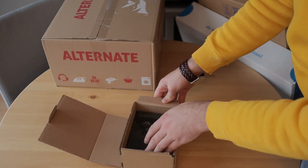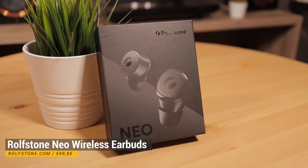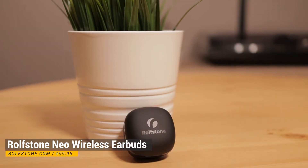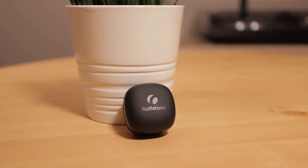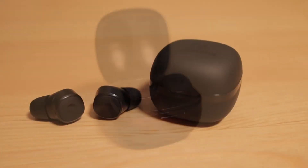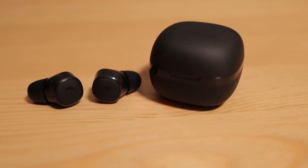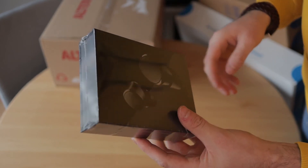This product is very interesting because these are the new Rolfstone NEO earbuds. Rolfstone has asked me to review these earbuds and the review will be online soon. I've also made a review of the previous version, the Rolfstone Nova earbuds, and I've been using them with pleasure for over six months, so I'm curious what has improved.